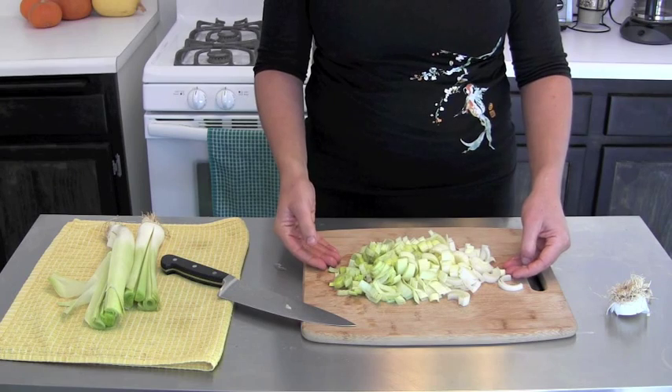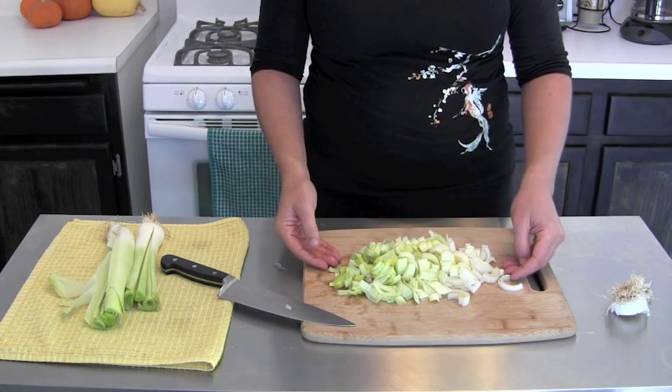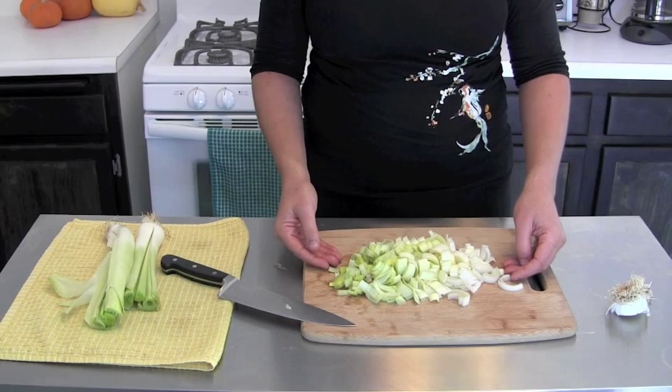Otherwise they're ready to be thrown into any dish you want to make. There are lots of leek recipes on our website at www.beechgreens.com.